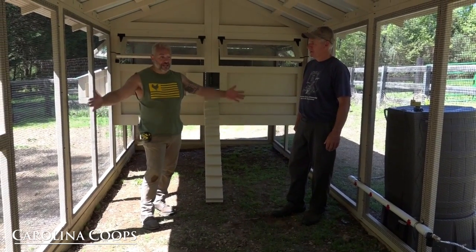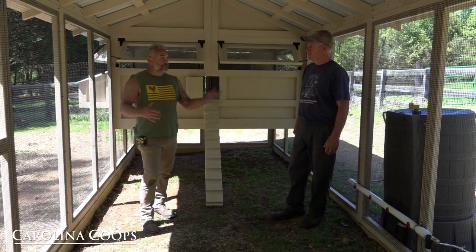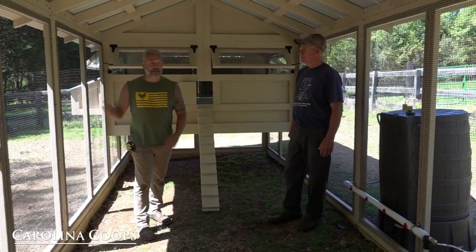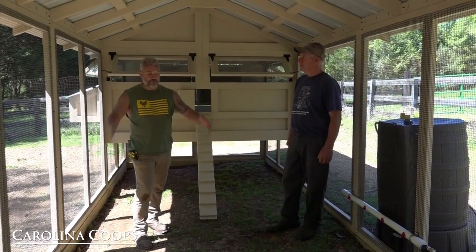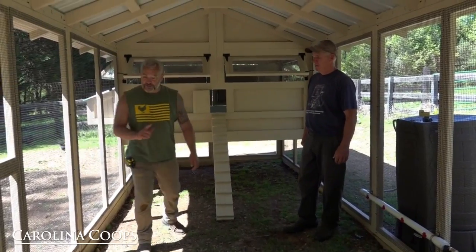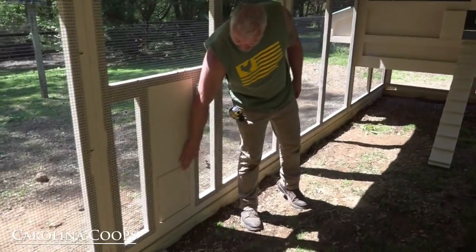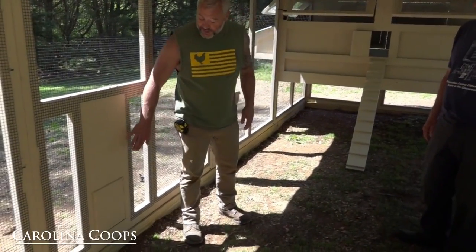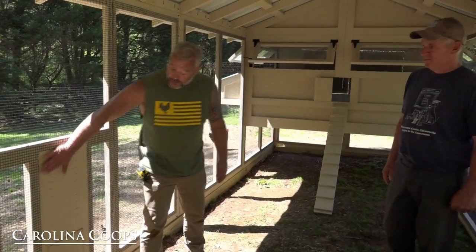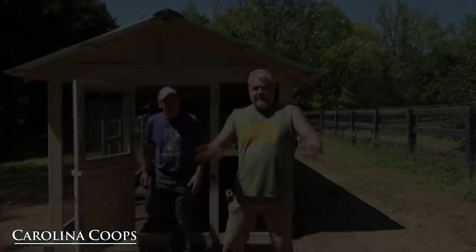Since you're letting them free-range, which is beautiful, they can get out, do their exercising, get their work done, and act as chickens. If there's ever a time you need to keep them inside the run — say herbicide treatments or a party — you still have a beautiful big run that the chickens will be very happy with. Here's the inside of your manual chicken door. If you ever want to change this out to an automatic door, this is all ready for that — really super easy to put in.